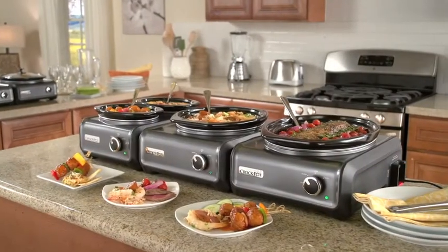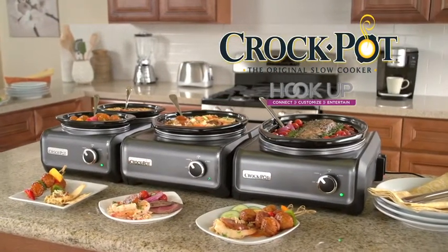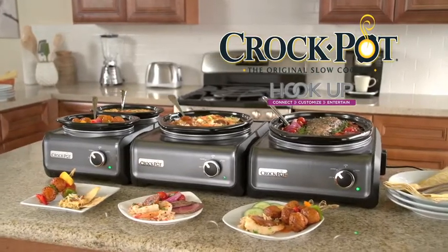Whether your gathering is large or small, the Crock-Pot Hook-Up Connectable Entertaining System provides the ultimate entertaining solution.